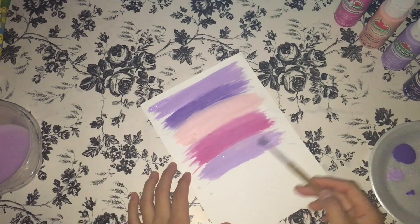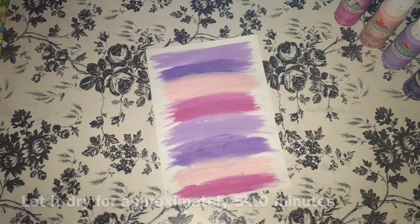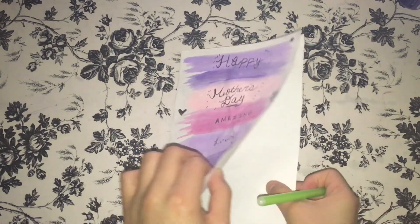From here, you can see that I already wrote 'Happy Mother's Day' and a few words that represent the day on the outside of the card. On the inside of your card, you're going to start off by writing 'Dear Mother' or 'Dear Loved Mother' or something similar — but you have to write 'Dear something' to open the message.